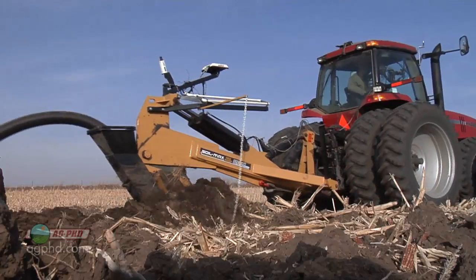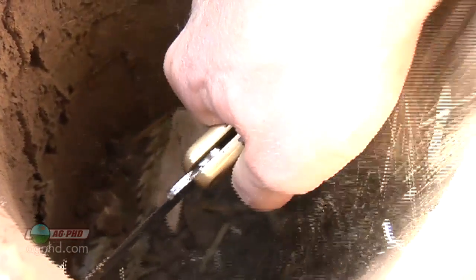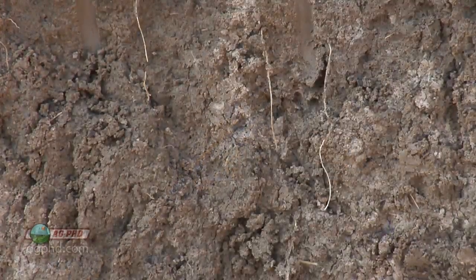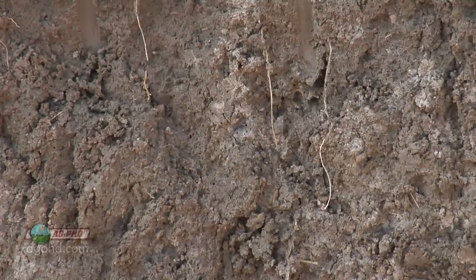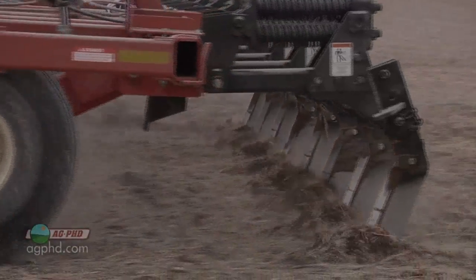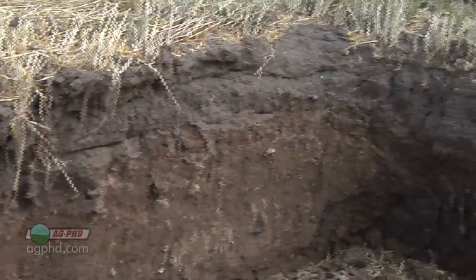Getting that water table controlled is a big deal, but also compaction. When we think about just the plow pan we've made — maybe at six or eight inches deep — and then the natural compaction layer that's often at 14 to 17 inches deep depending on where you're at and whether you've had soil erosion, if we can slice through those layers of compaction we can allow our roots to get down.